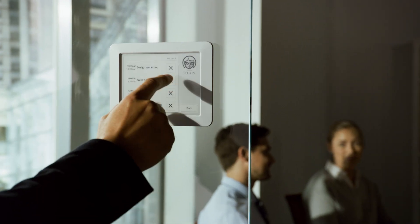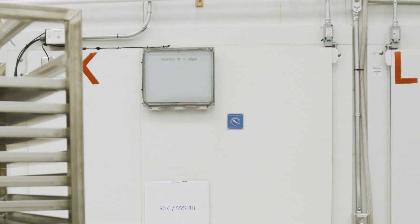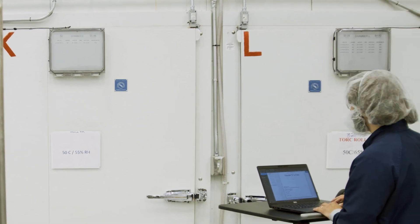So it was only a matter of time before e-Ink's unique digital paper technology came full circle — to e-Ink itself. This is the story of VisionX Place & Play, the all-in-one signage solution that's helping to streamline e-Ink's manufacturing.